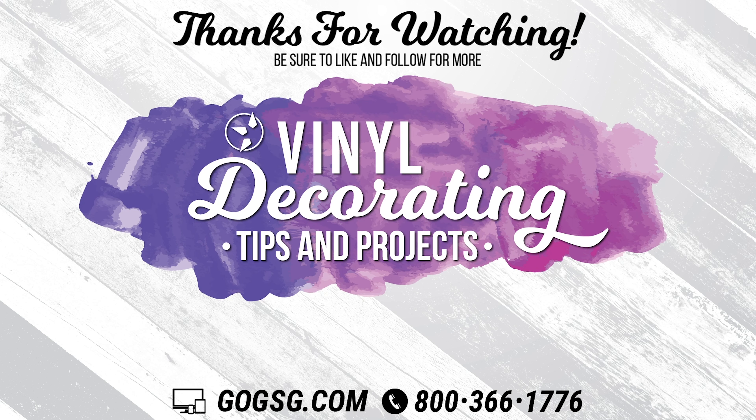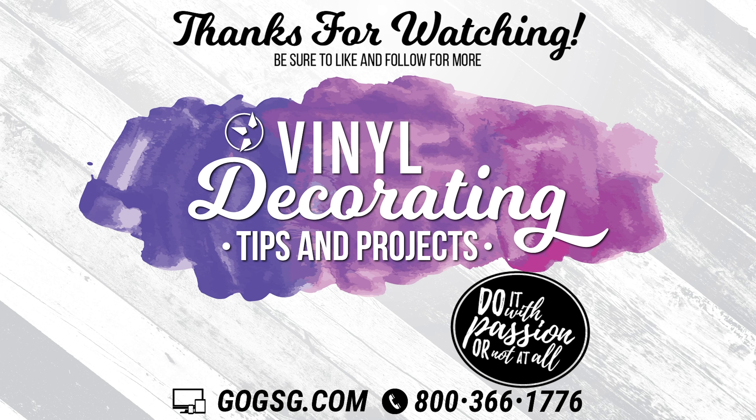If you'll notice: I printed, I shook the box, I melted that adhesive, and then I pressed it. It was a pretty quick, simple process. Join us next time on Make It Monday. Be sure to like, subscribe, and comment. Tell us what you think about this BN20-D — it's definitely a great entryway into direct-to-film.